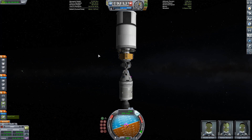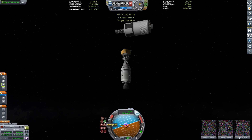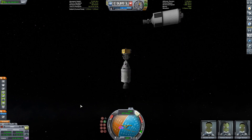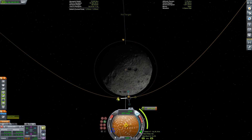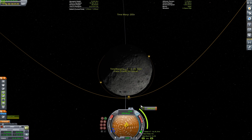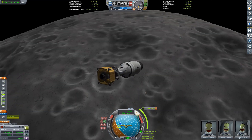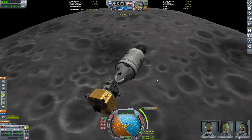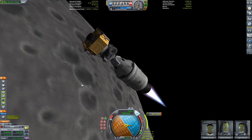I just did our correction burn around the Mun and now I'm going to get ready to start our slowdown. There's a tiny little burn to get the S4B stage on a crash trajectory into the Mun. Then we're going to plan our circularization burn and get ready to land on the Mun.